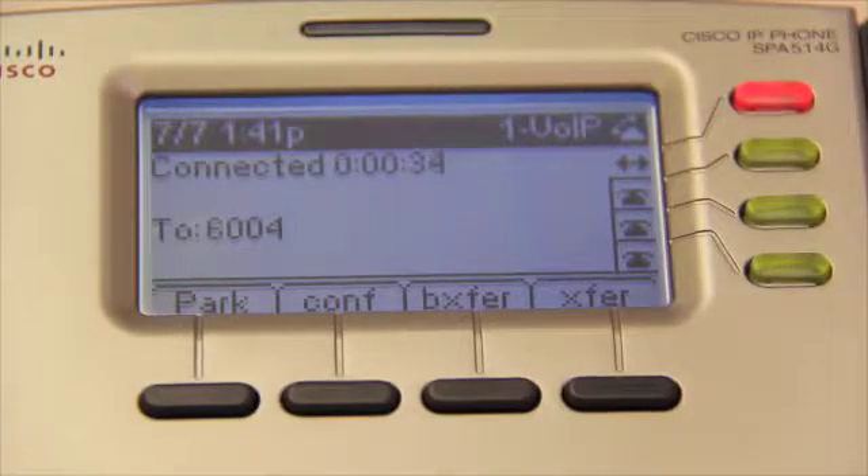Now that I'm currently in a phone call, we can see that the options on the display screen have changed. Notice that the four buttons at the bottom of the display screen now read PARK, CONF, VXFER, and XFER.